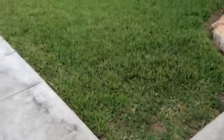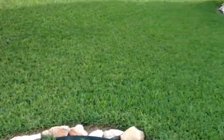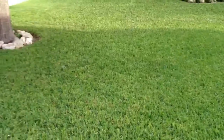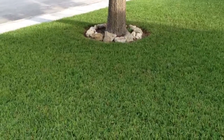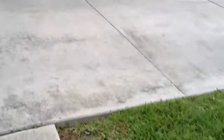Let me see over here — there's the grass right there. So overall not too bad, really good job. It's a great mower.